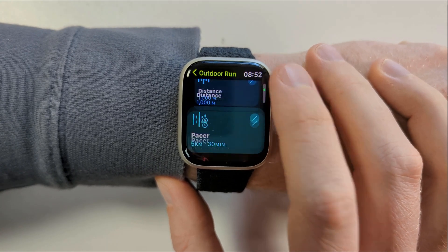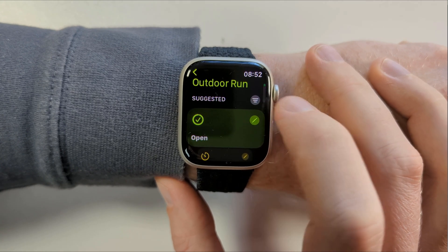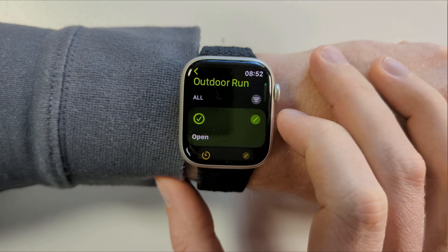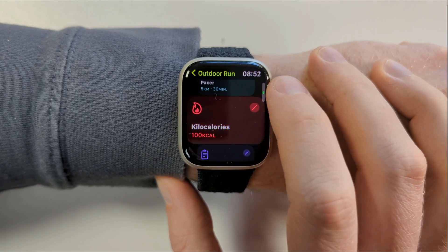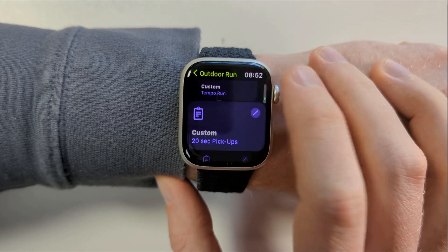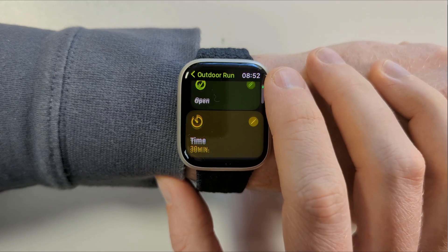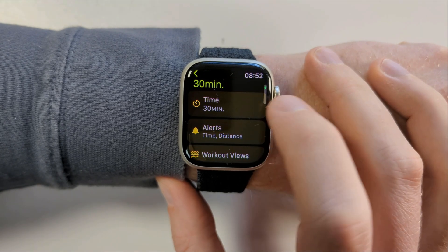If you don't see these custom workouts it's likely that you have a filter set. Scroll back up to the top of the list and tap on the filter button. Choosing 'All' will display all of the available pre-configured workout options. You can edit any of these by tapping on the edit icon in the top right corner.